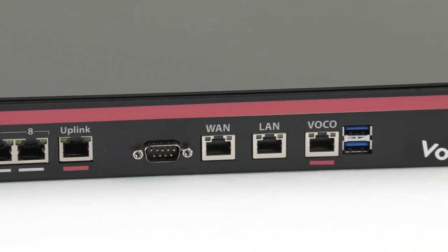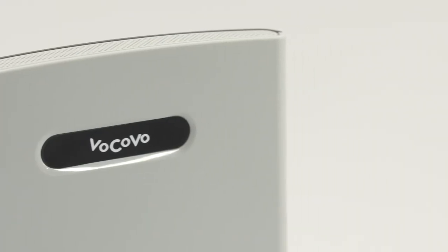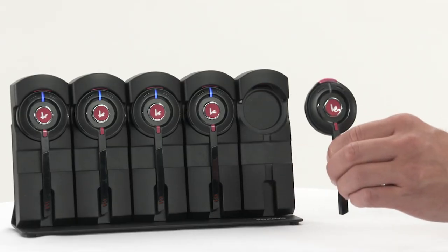Welcome to Vocovo. Our communication technology is changing the way thousands of teams work around the world. In this video we'll show you how to use our Series 4 headset.